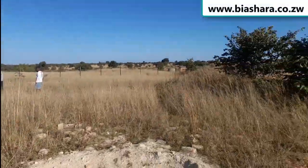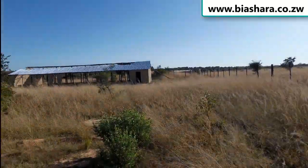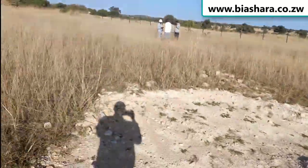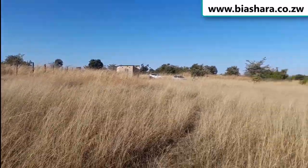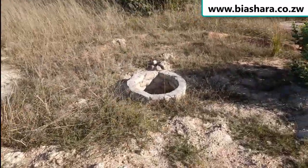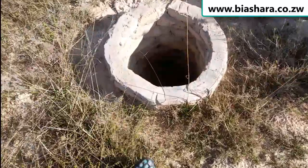I am here at this place where we need to install a borehole specifically for the chicken house and to supply the people that are going to be living here. One of the first things that I did is dig a well — I had to find guys to dig a well, and this is what they did.